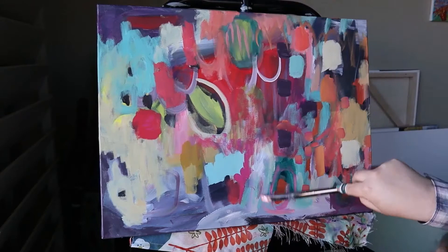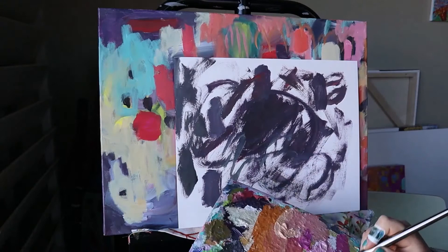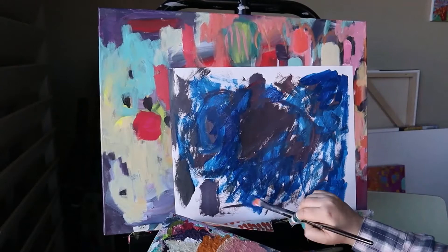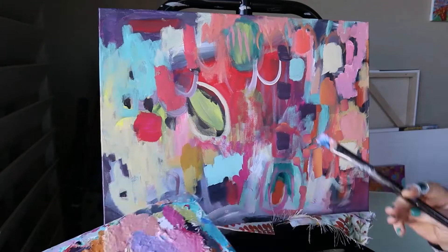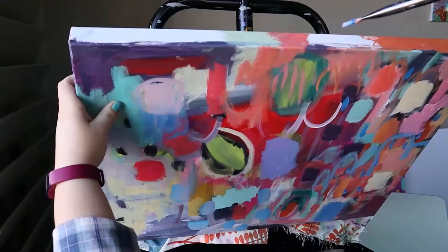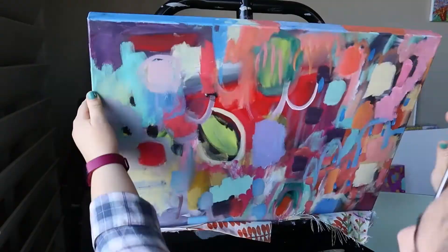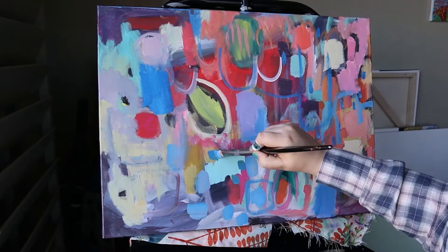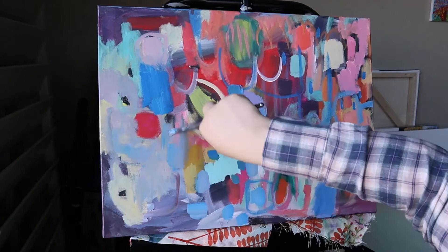I'm working on probably the second or third layer. Here you can see a discard extra-paint piece, and this painting actually turned out really nice — I love how it turned out. I was just getting rid of extra paint from my palette. If you'd like to check out what that piece looks like finished, it's on my website at bachelierart.com. It's called The Carnival.